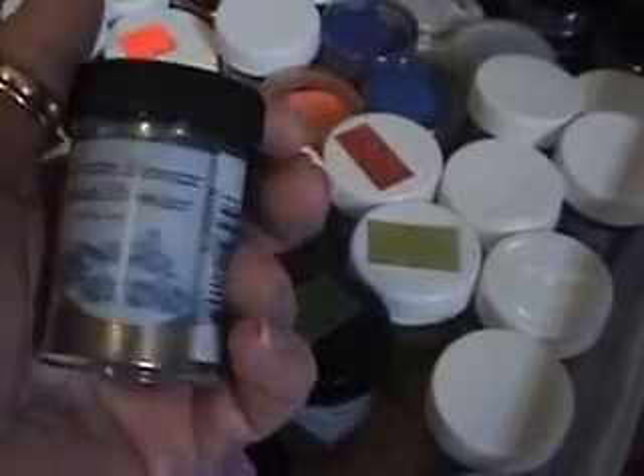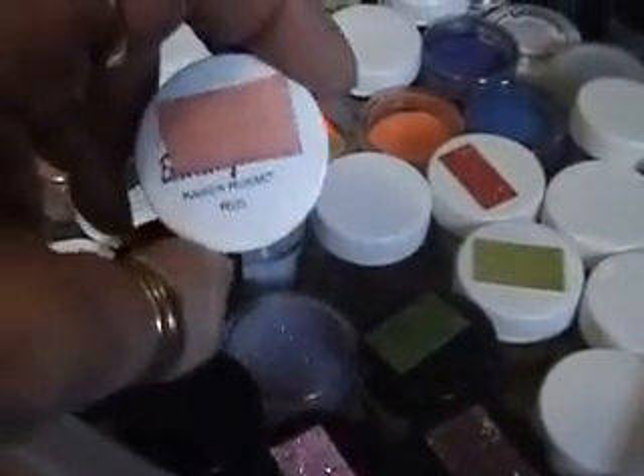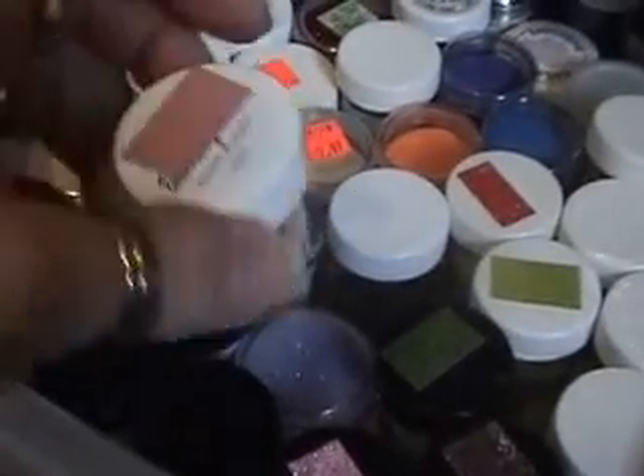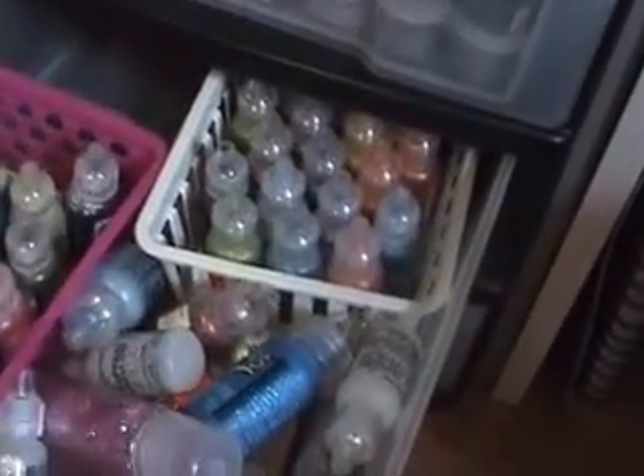Same with this one — this is the Piccolo. And I forgot, this one is a Lindsay Stamp Gang embossing powder. But that's what's in that drawer.